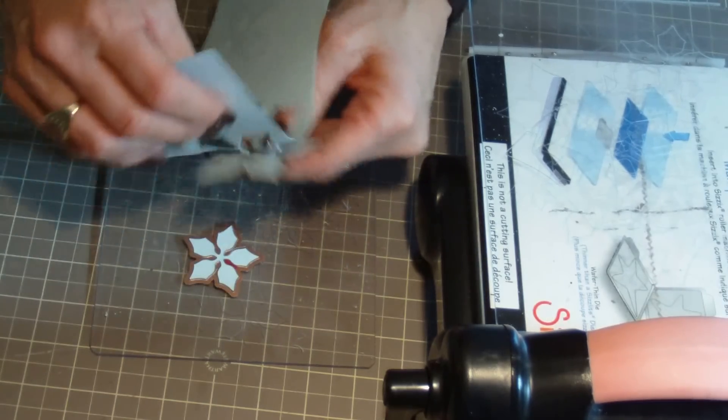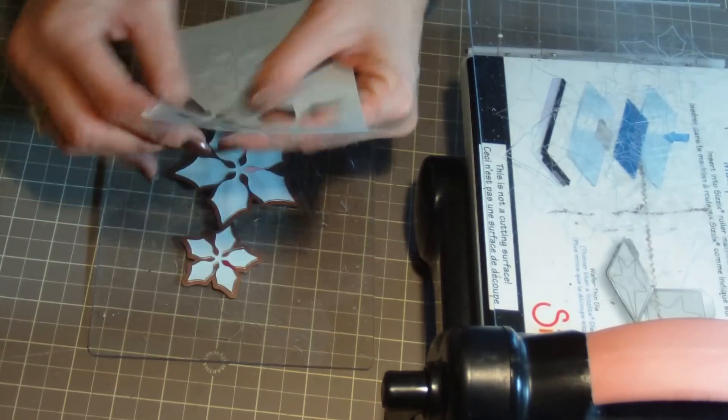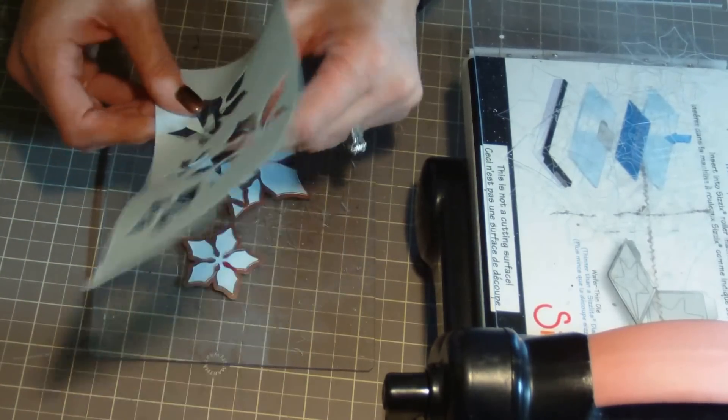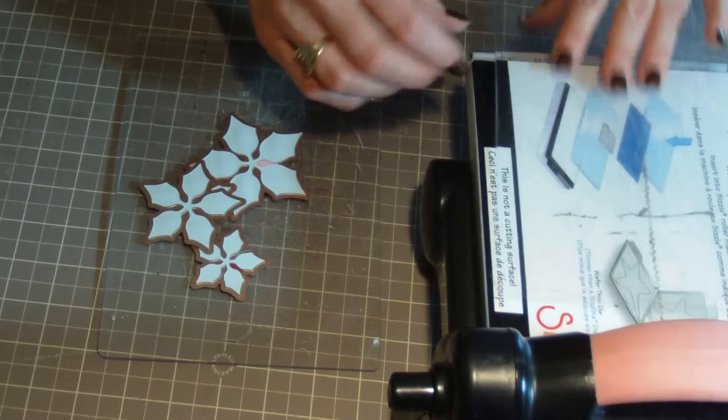For the next step, very carefully removing the paper from the die cut shapes, also being careful to make sure to leave the paper inside the dies.